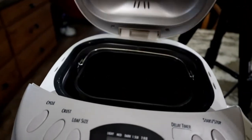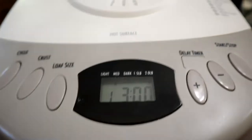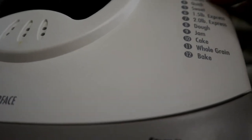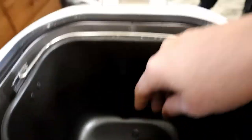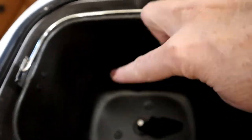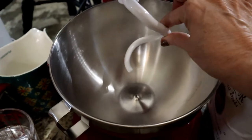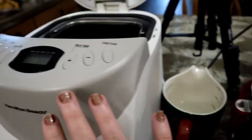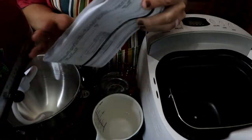My bread machine is a Hamilton Beach — I got it at Walmart on sale. It has all kinds of different settings. I'm usually always using number eight, which is the dough setting — it mixes, kneads, and gives it its first initial rise right in the machine. Inside there's a removable pan with a paddle that does the mixing and kneading. And this is my KitchenAid with the dough hook. I'm going to start adding the same ingredients to each machine.